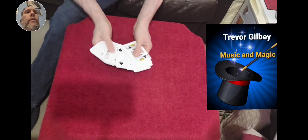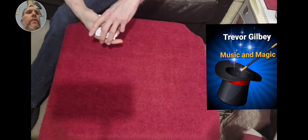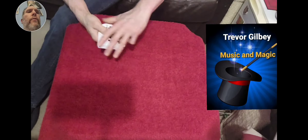Hello everybody, this is Trevor Gilby from the Music and Magic YouTube channel. This is a trick I'm going to show you called the New Wave Brainwave trick.